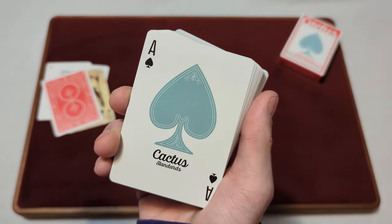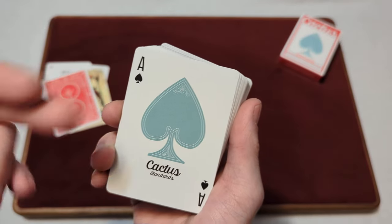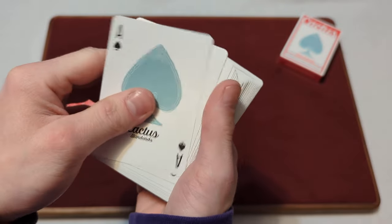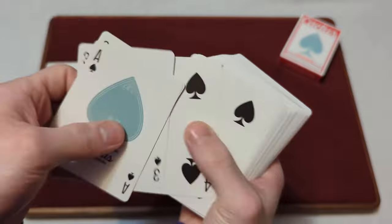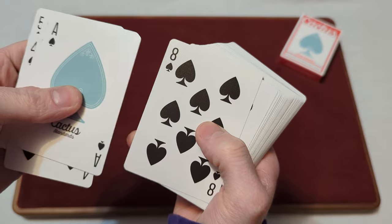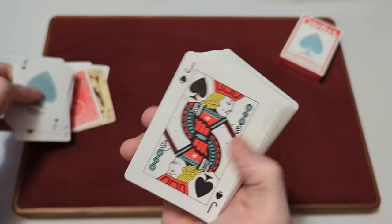For the custom ace of spades, it says Cactus Standard underneath, with that blue spade — the same design as on the front of the tuck box. For the rest of the spades, they're pretty much a standard style, but look slightly custom for this deck. They're not the standard spade design, but they do have a slightly custom design.